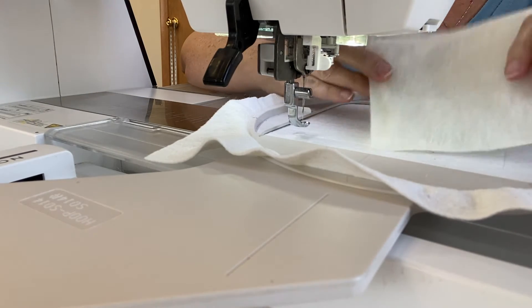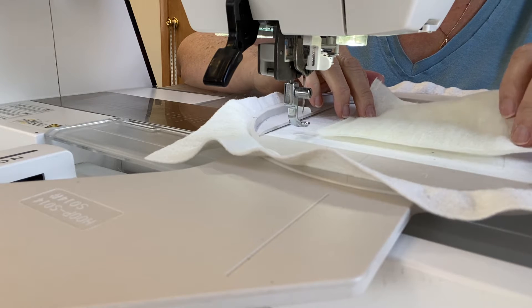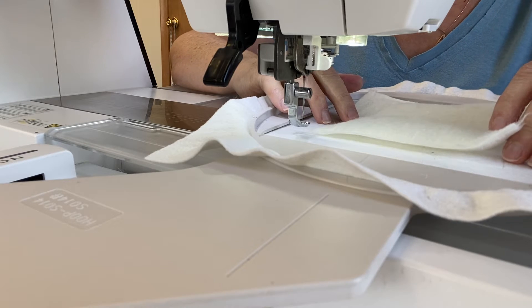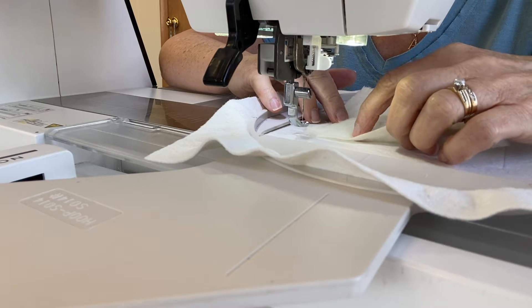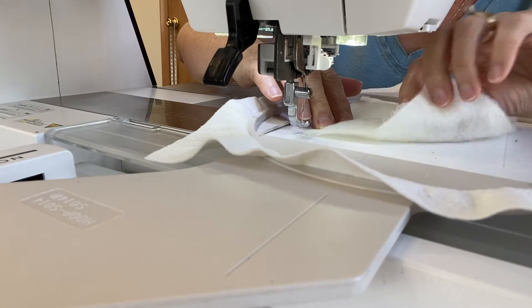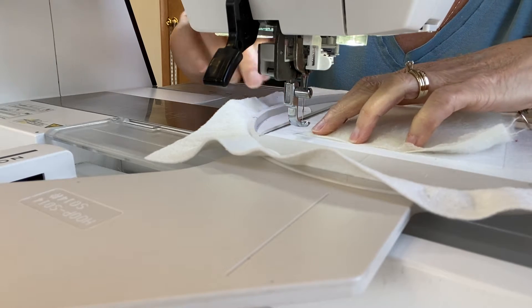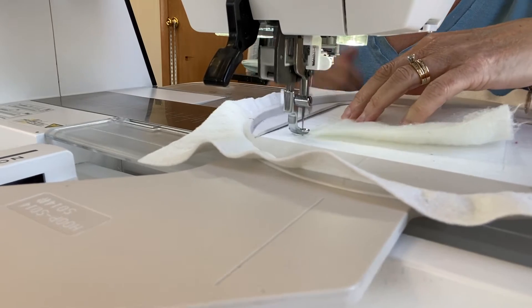Step two is an option where you can add a layer of wool for a little more dimension into your quilt. If you don't want that, you can skip over this step and go right to step three. You're just going to place your prepared wool right over the top of that placement stitch, and the machine will sew a zigzag to hold it in place.